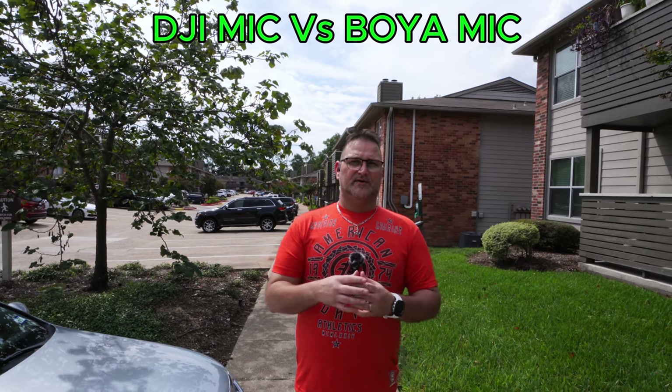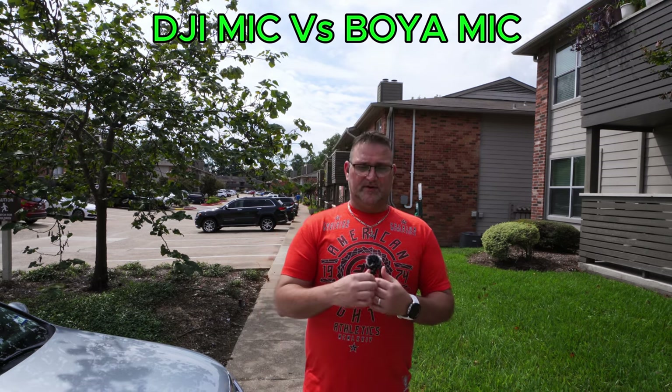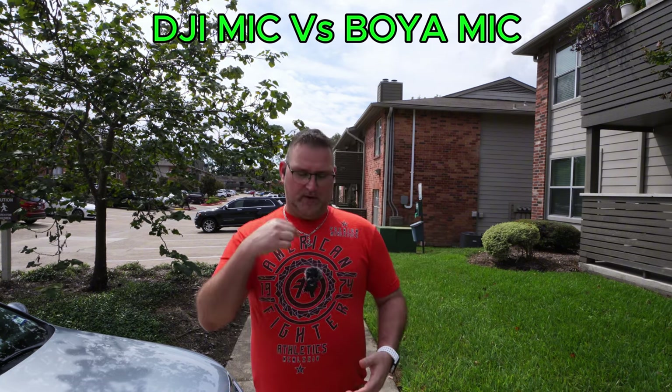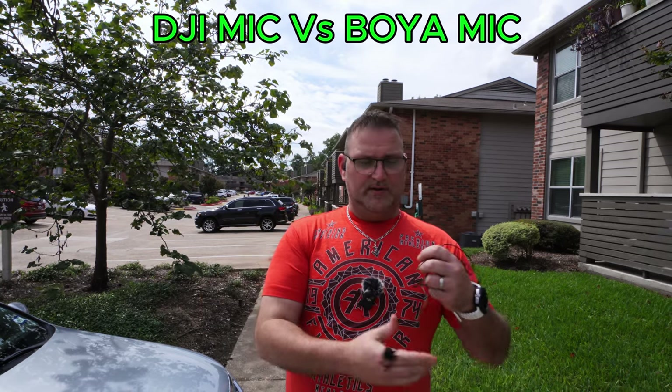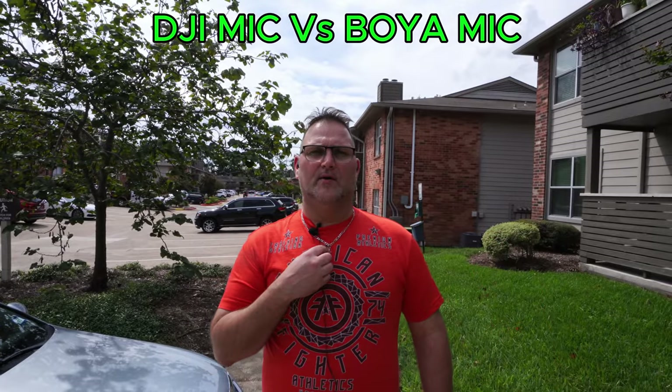This is straight raw — whatever YouTube compresses down, I'm just leaving it normal. I'm not screaming, just talking at a normal tone. So just like the Boya, I'm going to go ahead and hook up the lapel microphone and show you how it sounds.